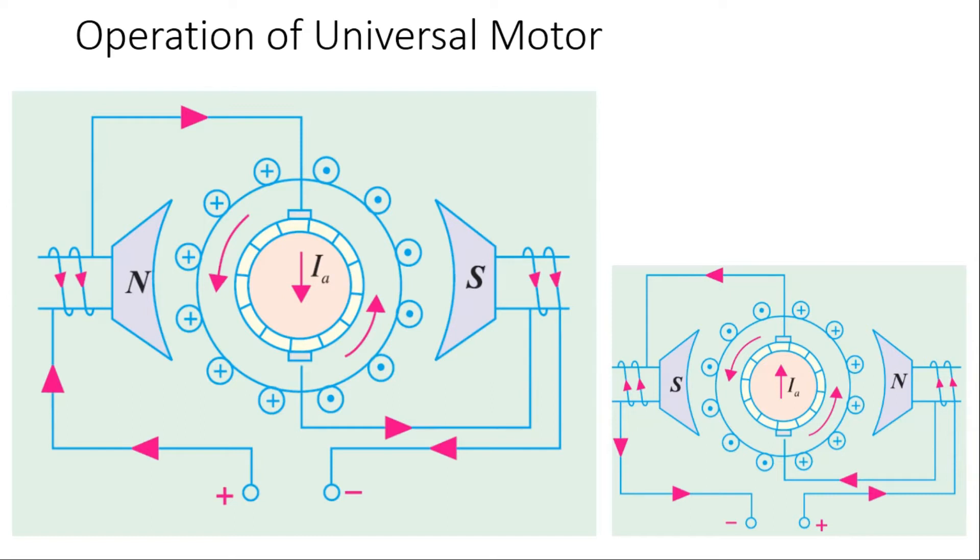As you can see, there is a field winding connected in series with the armature winding. Considering the positive half cycle of the alternating current, the current flows through the field winding and the armature in series. The armature current is in such a direction that the motor rotates in the anti-clockwise direction, as indicated by dot and cross notations in the diagram.